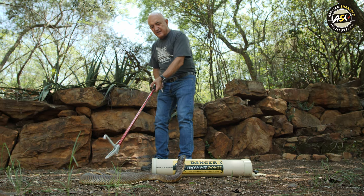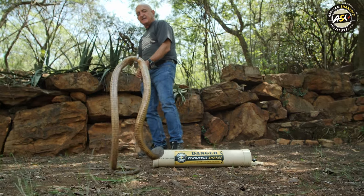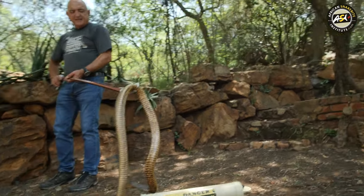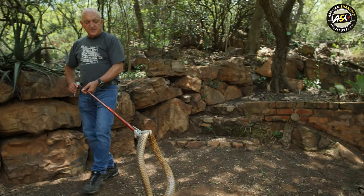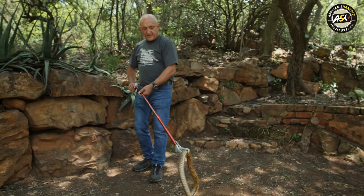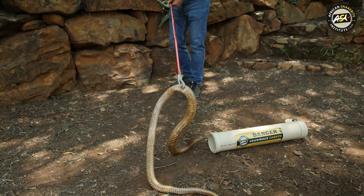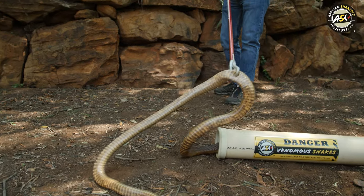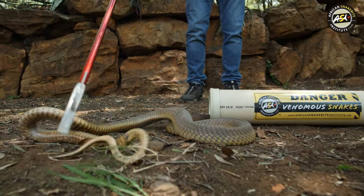Always pick a snake up at mid-body. If you catch them anywhere near the head, they go absolutely crazy. The idea of the tube is that the snake needs to see it as a place to escape into, so I keep the snake well off the ground and I show him the entrance of the tube, and in he goes.